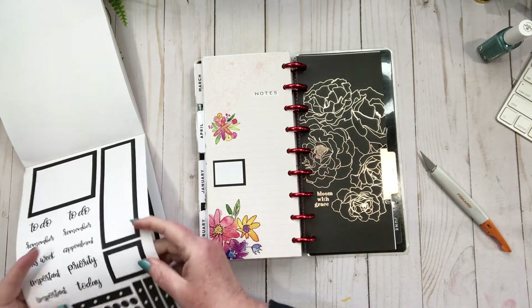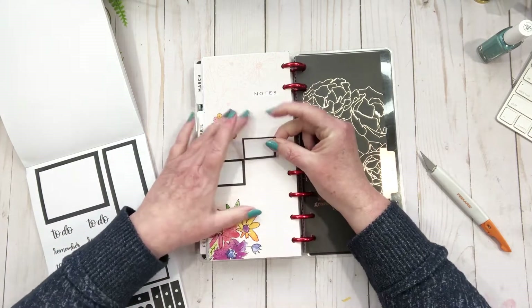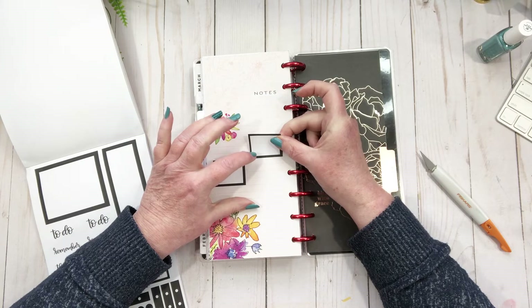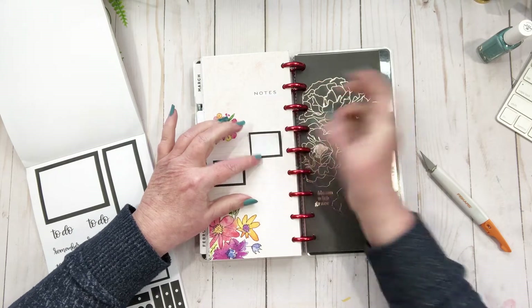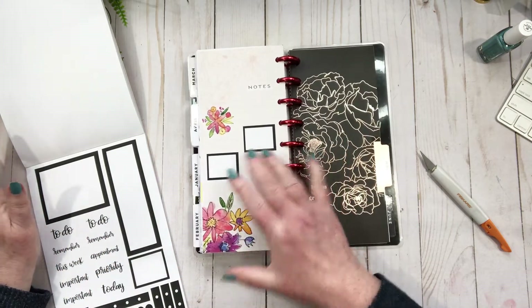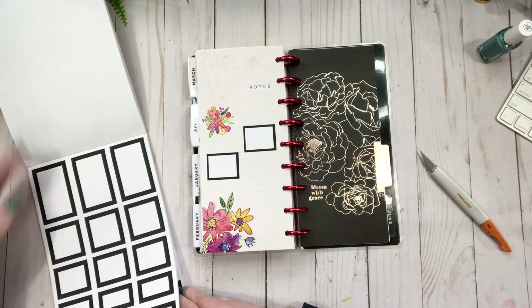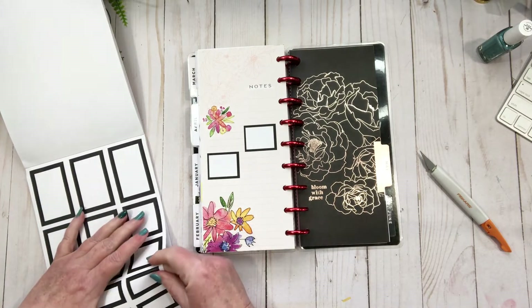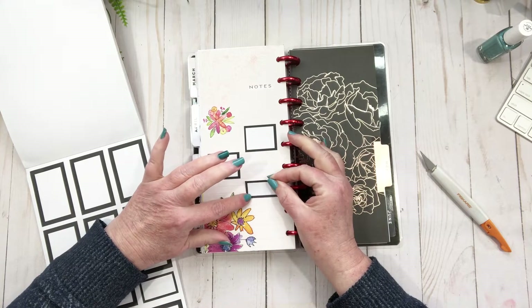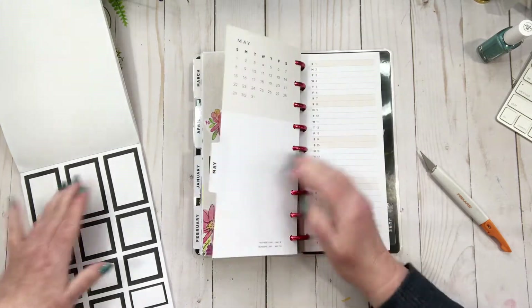I don't use the currently page the same way everybody else does — I think I've said this in one of my monthly plans before. I use it like I go back and write in certain aspects of the month that stood out to me. Let's see if there's a skinny box — yeah — and then we can have three boxes for whatever and then go to the monthly section.